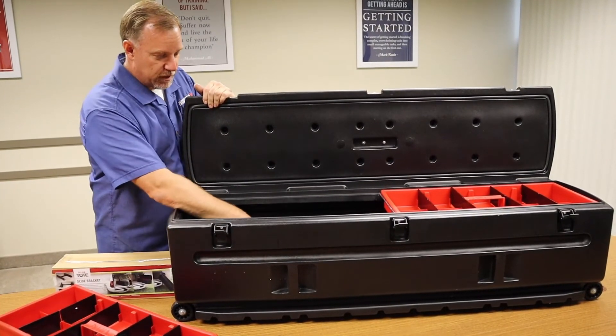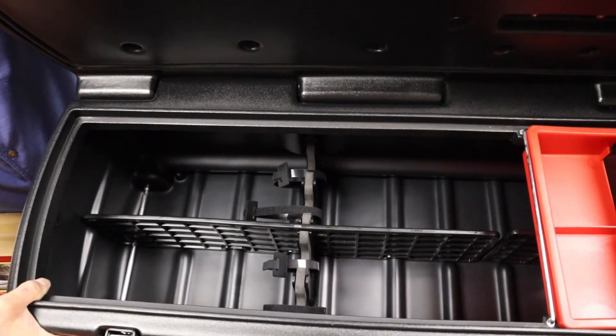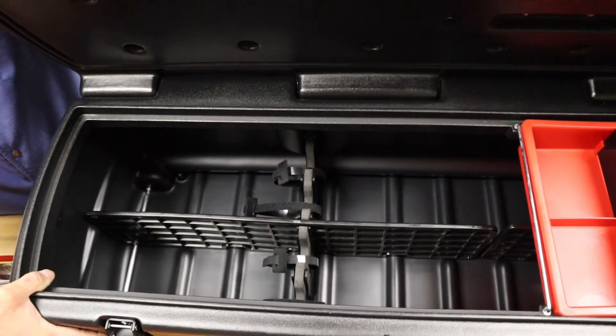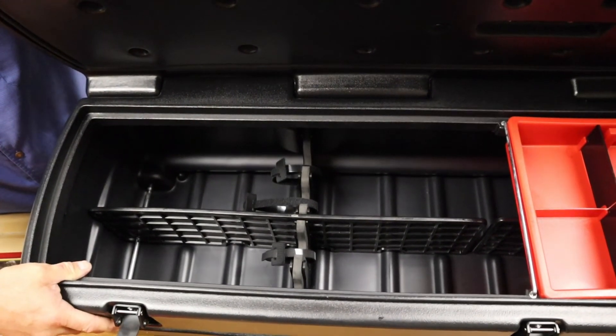It's got dividers on the inside. It's going to be very similar to the rest of the DUHA line of products with their legal gun carrying provision. You can see the Velcro straps there to hold the guns down into the gun carrier device, but also a very cavernous open area for storage if there are not guns in there.